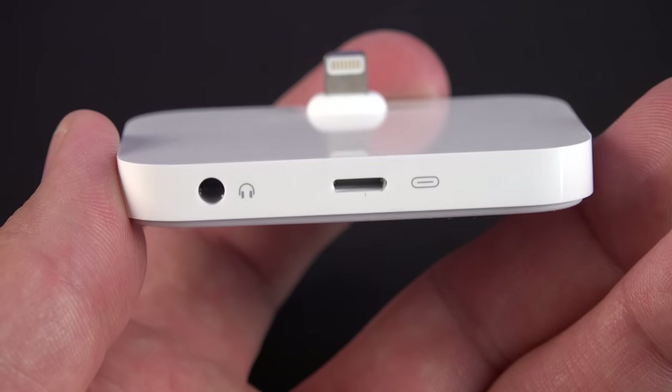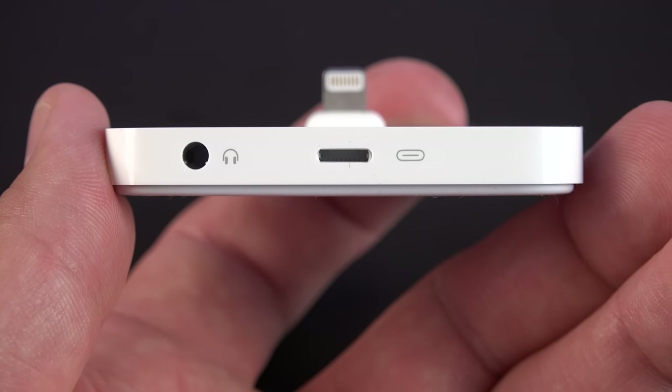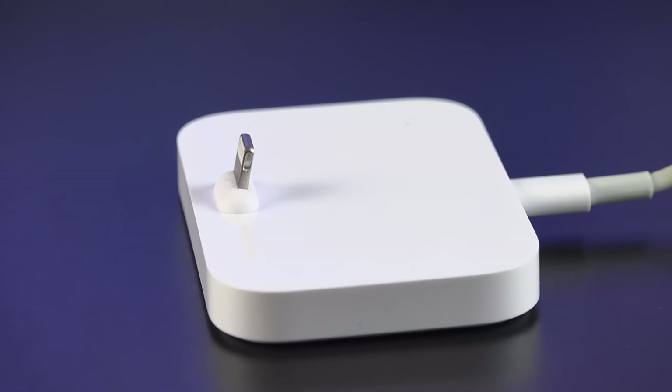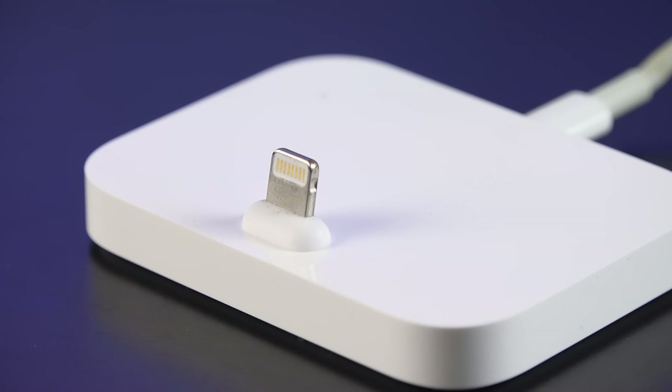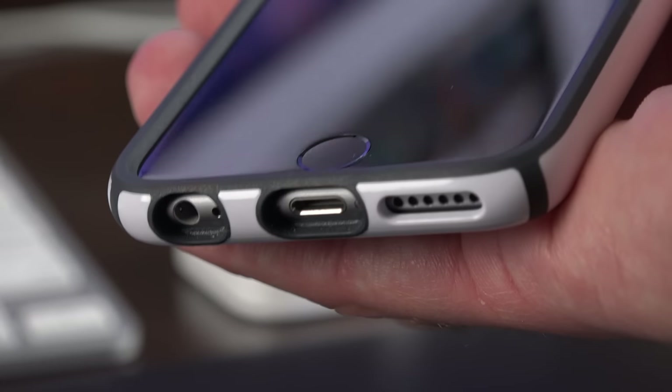On the back we have a lightning connector along with an audio output so you can connect your headphones to listen to your iPhone while it's plugged in — you can also connect a set of speakers. On the top we have the lightning connector, which is angled just slightly for stability, and just below that there's a little bumper which raises the connector so it fits more cases.